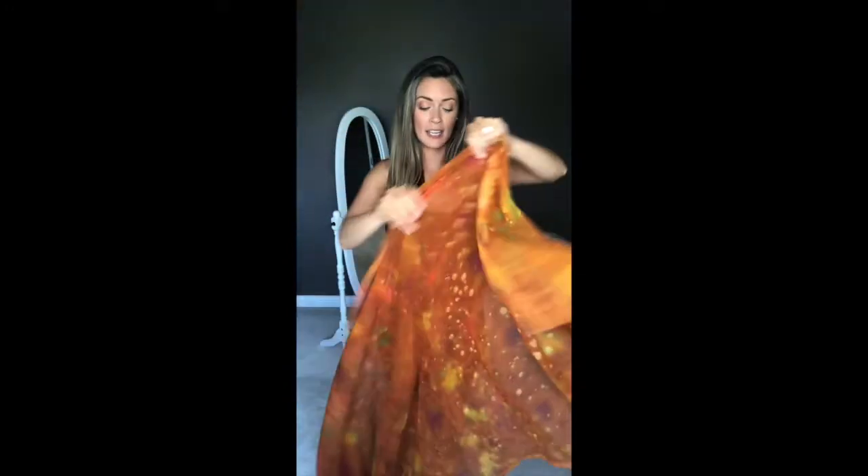This is my sarong. Sarongs come in all different shapes, sizes, colors, and opacities. This one is pretty sheer but it is so wide, which is great because you can wrap it and do a whole lot of different things with it. The first way we're going to do it is like a halter cowl neck dress.